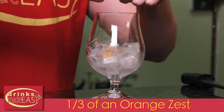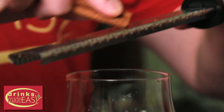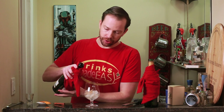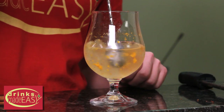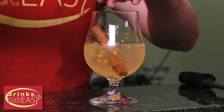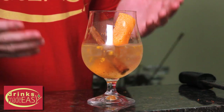Last but not least we have the Spiced and Sparkle. For this we're going to use the zest of a third of an orange — and if you really like a ton of orange zest you can always zest more, but a little bit of orange zest does go a long way. We're going to grate a little bit of fresh cinnamon, fill with the sparkling wine of your choice, give it a quick stir, then garnish with a cinnamon stick and an expressed peel of orange. And there you have the Spiced and Sparkle.